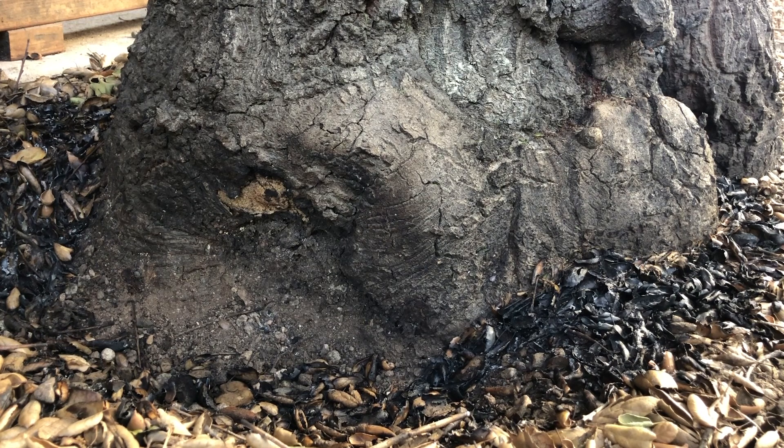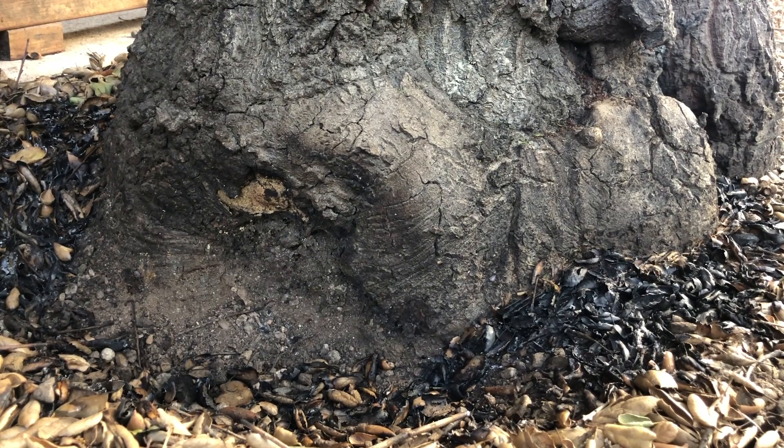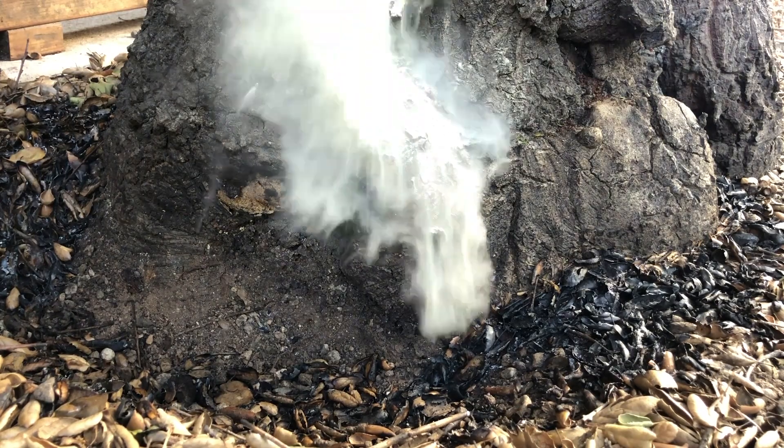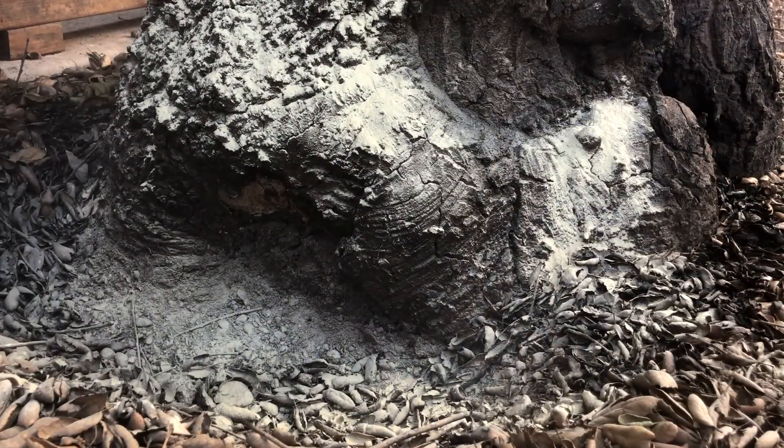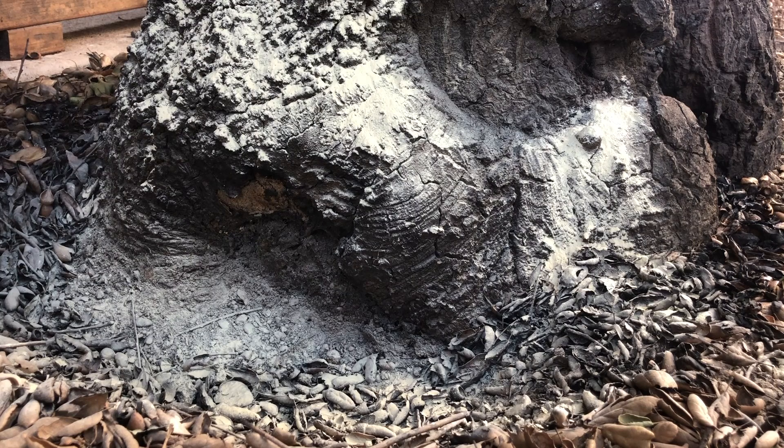Don't just burn the mushroom caps — burn the ground even where you don't see the fungus. When you're killing the fungus at the base, the mushroom caps wilt. Any soil has been excavated in case there's still some fungus in the ground. Now I'm going to apply a little bit of sulfur — it's necessary for all life and can be used as a fertilizer for plants, but fungus doesn't like a lot of sulfur.